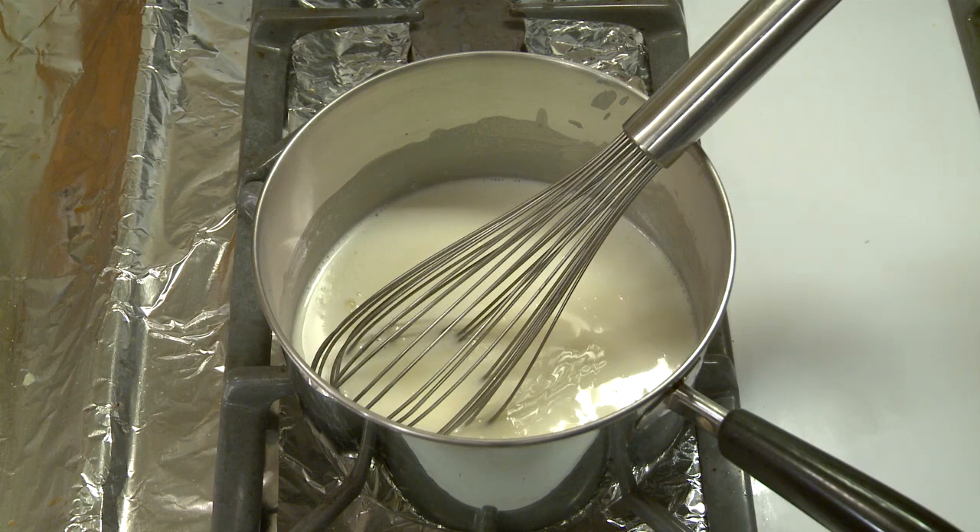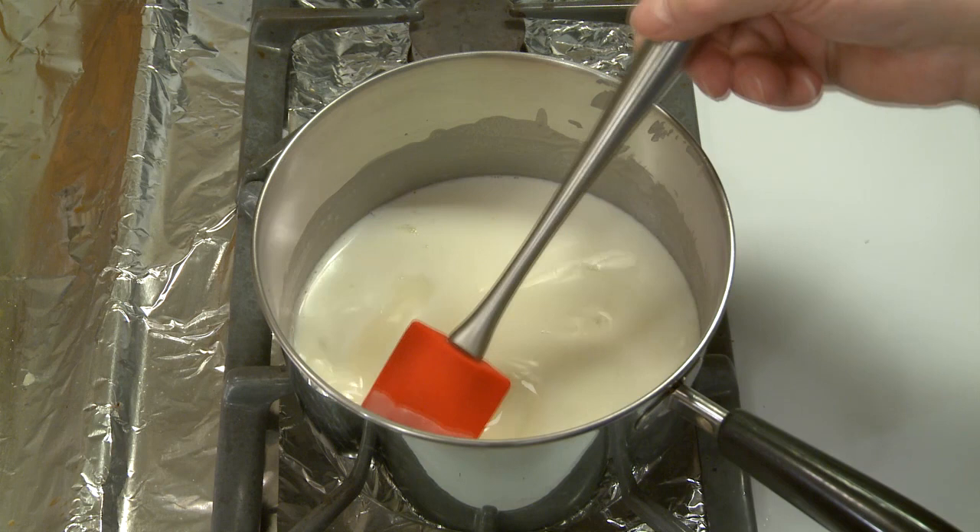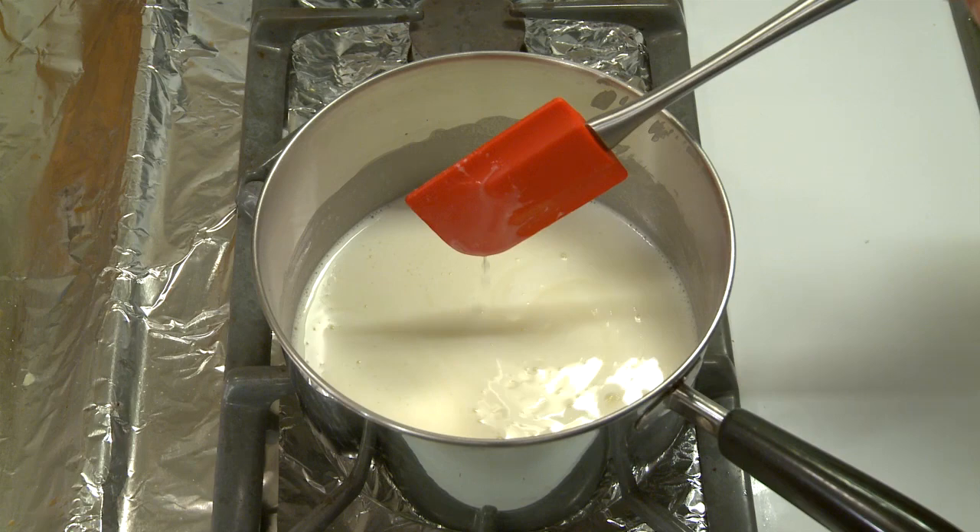It's not thick like a custard is. I can show you — with a clean spatula you can see it's hardly what I would call a coats-the-spoon stage as far as thickness goes. But I'm not making a custard; I'm just making a milk base for my gelato.